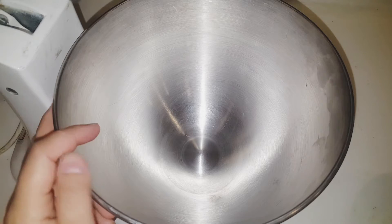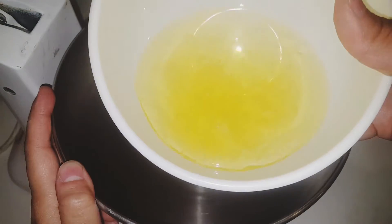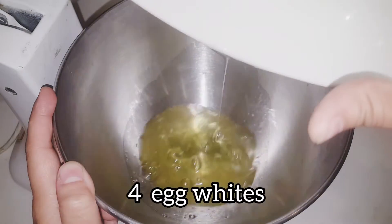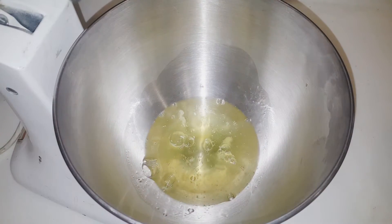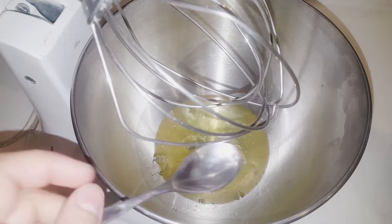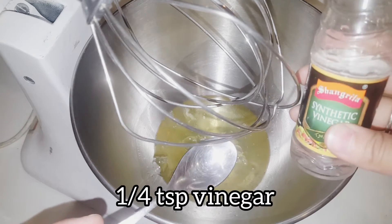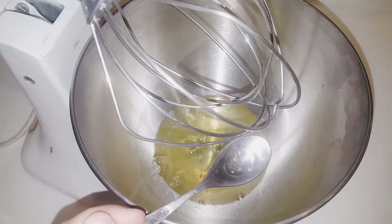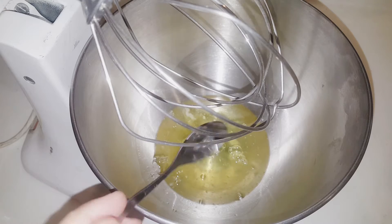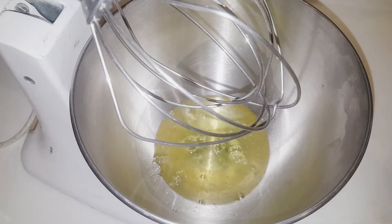Hello, this is my stand mixer. I have 4 egg whites. I will whisk them. I will add vinegar — we will take 1/4 teaspoon. I have taken 1/4 teaspoon. Now we will whisk it.